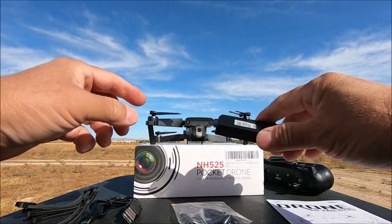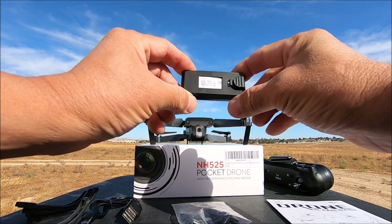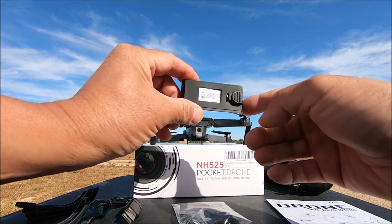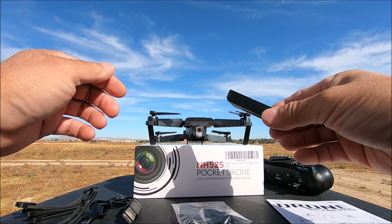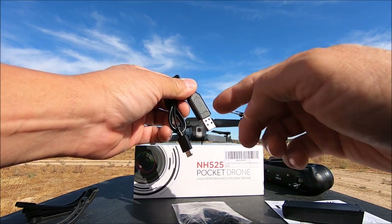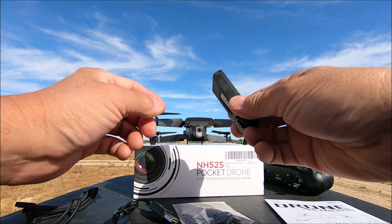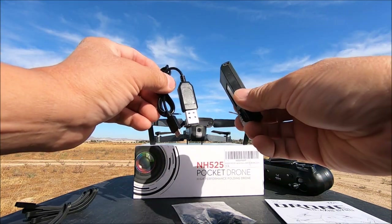They provide you with two batteries, each supposedly lasting about 11 minutes according to the documentation — which we're here to test. It's a 3.7V 1200mAh battery, charged via a micro USB port. One battery has a red LED that turns on when charging and turns off when finished. When charging two batteries simultaneously with a second cable, there's no charging indicator, so you have to swap cables to check if it's full.